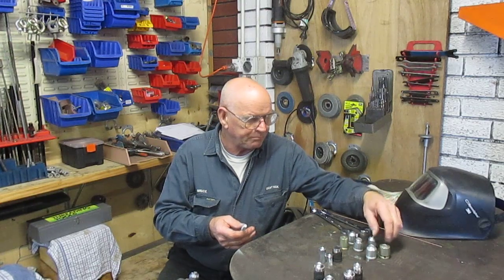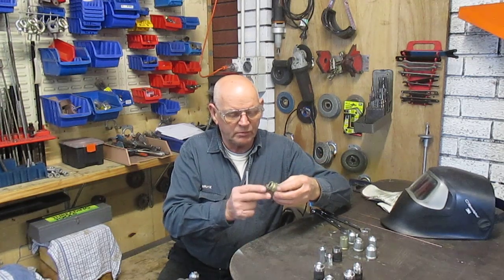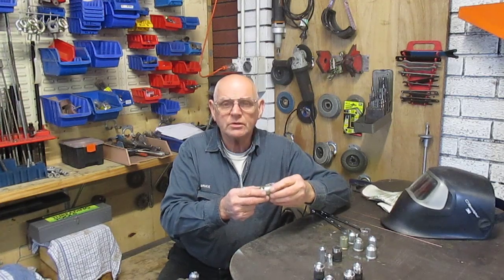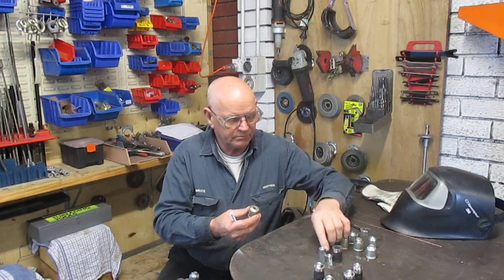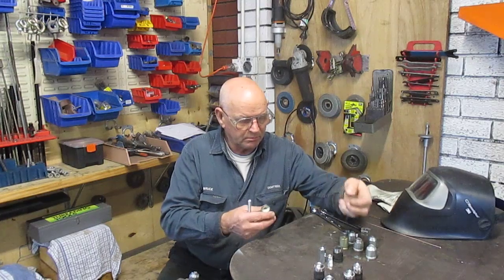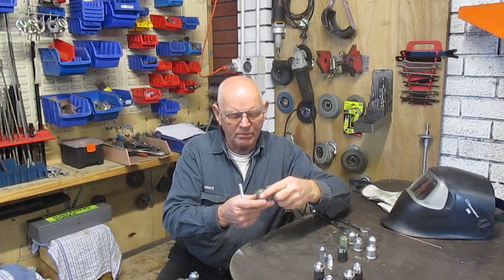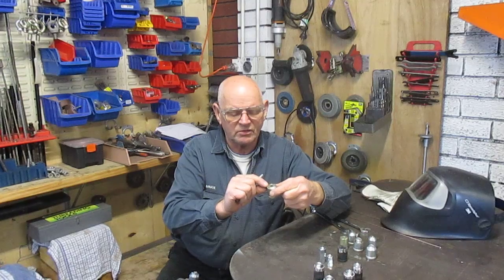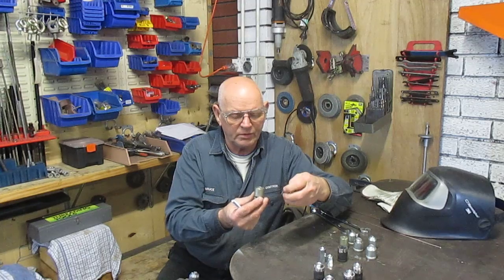So what I came up with is these little things here, which are basically a standard socket, a nut, and a ball bearing. We get the ball bearing, the socket, and a standard nut. The problem with the standard nut was that there wasn't much thread left in it by the time I welded it and cleaned it up.